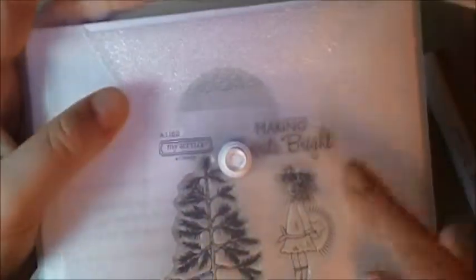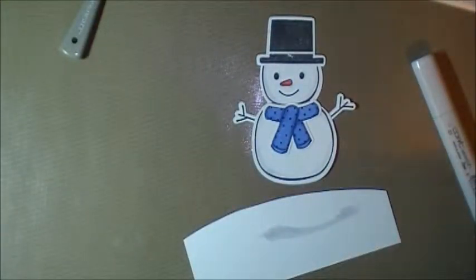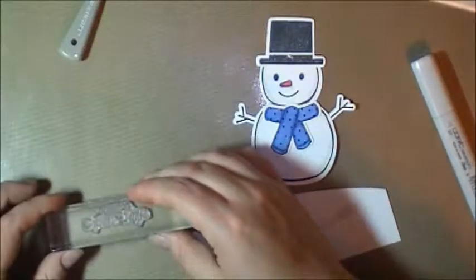Now we're going to stamp the sentiment. I used this one right here — 'Making the Spirits Bright.' I really like this stamp set; this is also a Close to My Heart one. I'm going to stamp that in Memento black.